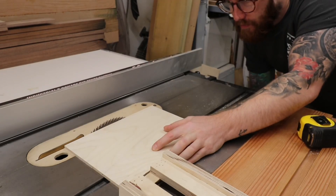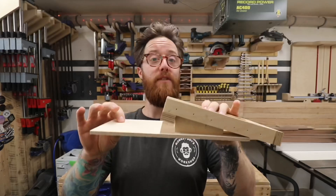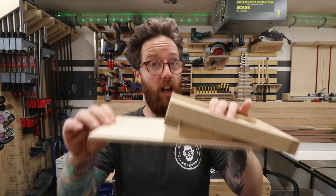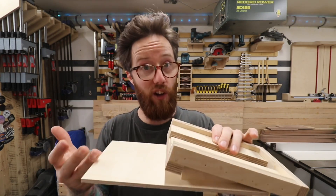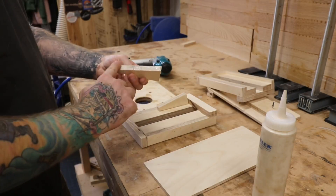Once you're happy with the base, measure the width of it and cut a scrap piece of plywood to match — this will become the base for your base. I've used thinner 6-millimeter material here so the router can be closer to the surface of what you'll be using the jig on. Then simply cut out two wedges at your desired angle.